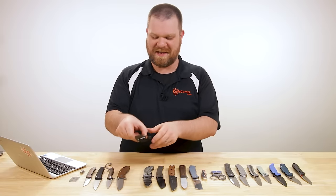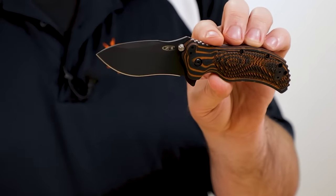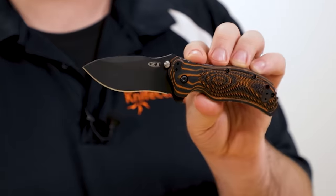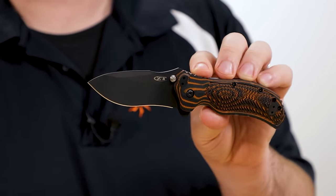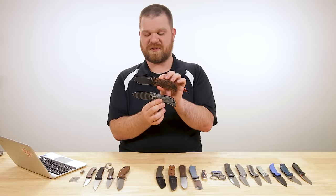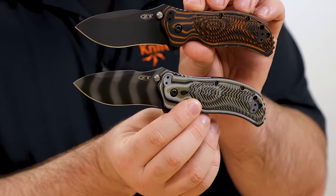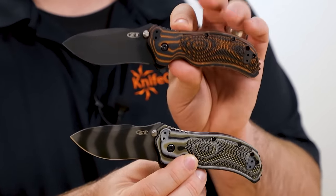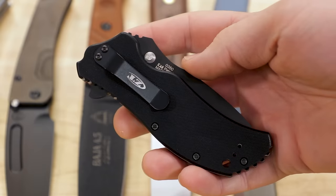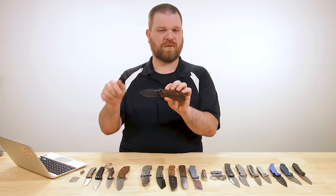Next up we've got some more black and orange — this one is not a KnifeCenter exclusive. This is the Ken Onion-designed ZT 0350, new in that it now comes with a VZ Grips scale installed on the front side. There are four versions available: two different handle colors, each available with two different blade finishes — the black DLC blade in S30V, just like the original, as well as the tiger stripe signature ZT finish. Prices are just under $210 for the black DLC versions, going up to about $222 for the tiger stripe versions.